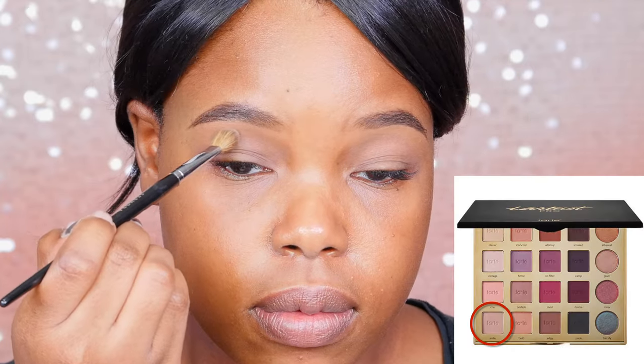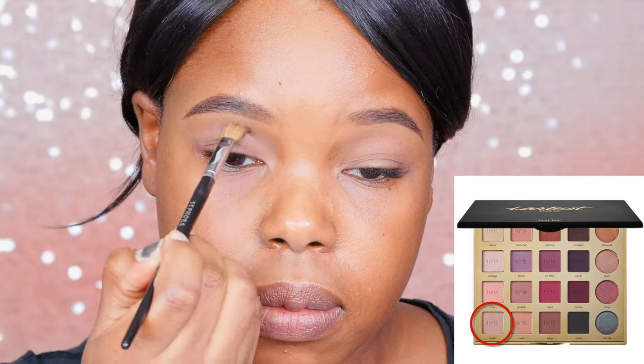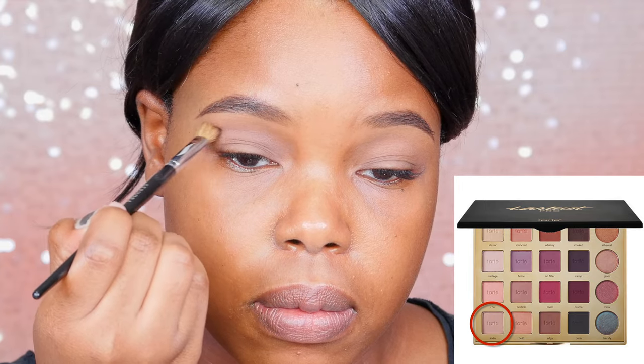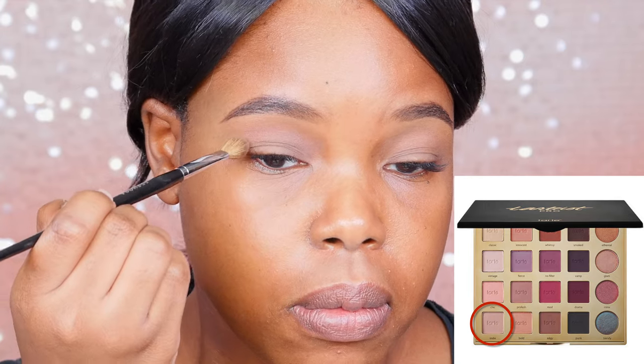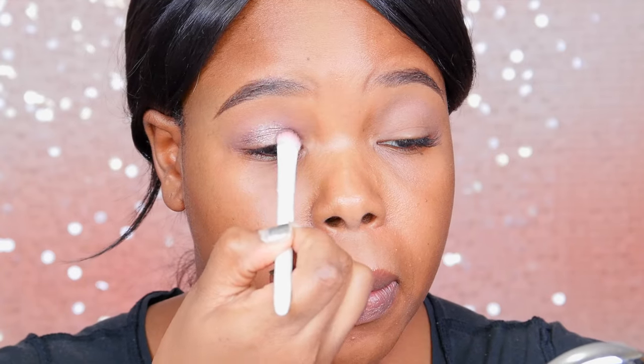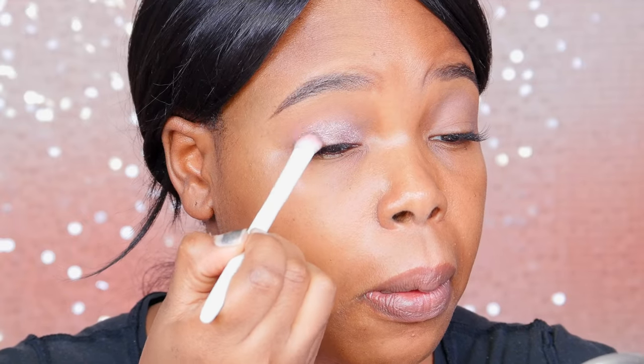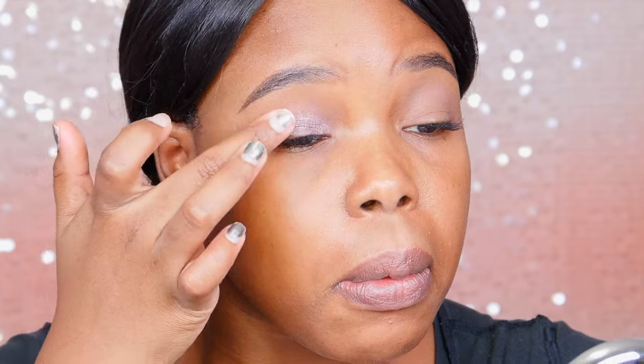Then I'm going in with this transition color called Indie. You guys, I love this palette — it's perfect for your everyday look, and if you love mattes this is perfect for you. You've even got four shimmers, so that's nice. Then this color is a cream pot from e.l.f., it's so cheap, called Wine Knot. I started off with my flat brush but later moved on to using my fingers to intensify it, because fingers just warm it up just right.